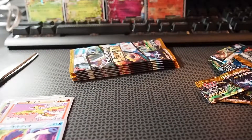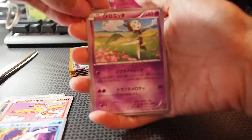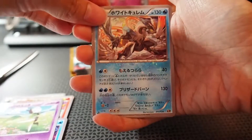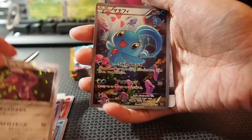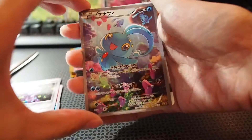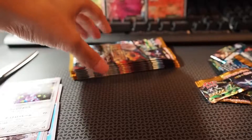Next pack — we have one I'm not sure what it is, a White Kyurem, a Genesect, and the full art being one from the mythical collection — forgot the name, but that's pretty cool.